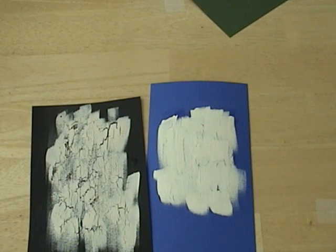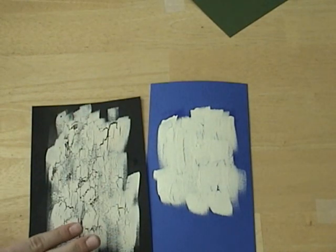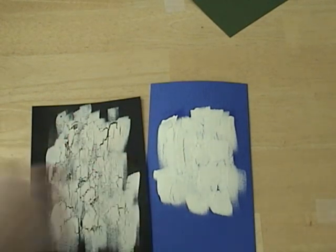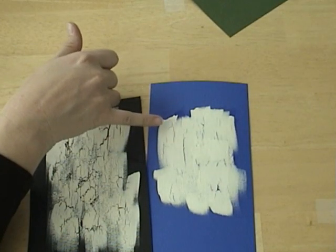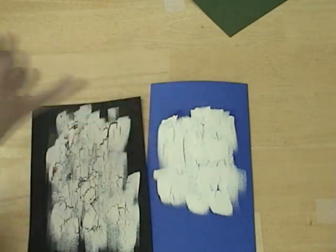The most important things to remember: for uniform cracking, you want to apply your crackle in one direction. For random cracking, you want to cross-brush with the crackle, because whichever way you brush is the way the cracks are going to show up. And you can see that they're already starting to form here on the sample that I just made.